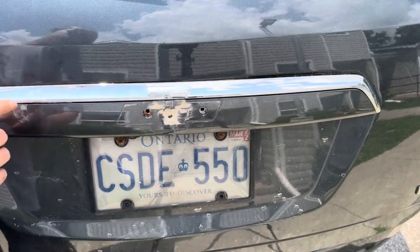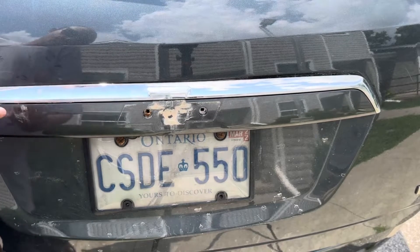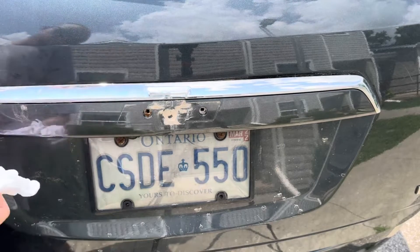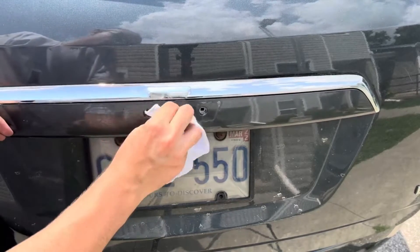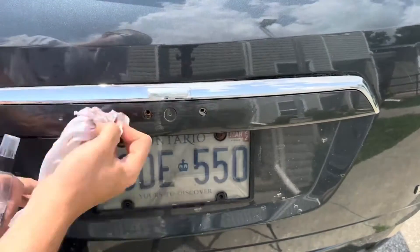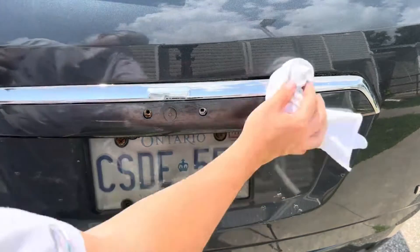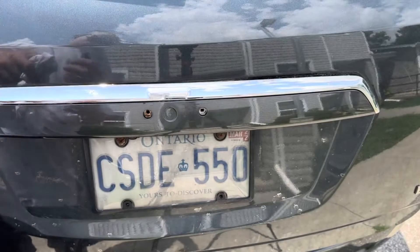Temporarily, an easy way to keep things tidy is to put the trim piece back and put one of the 10mm bolts on that we removed, so it's not hanging around and breaking any wires. Then we're going to clean the area — first with water, then rubbing alcohol to make sure it's absolutely clean and to evaporate any moisture.